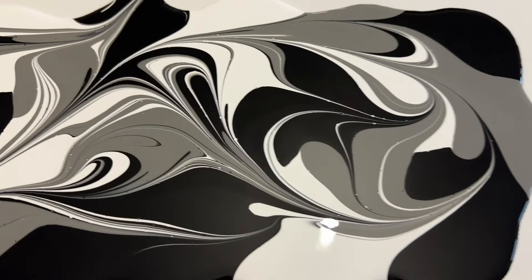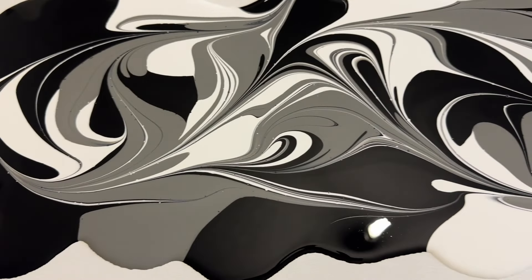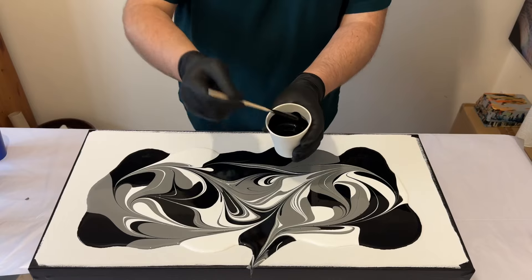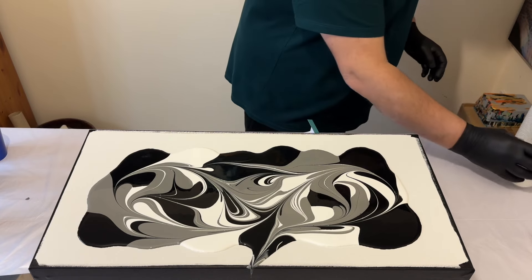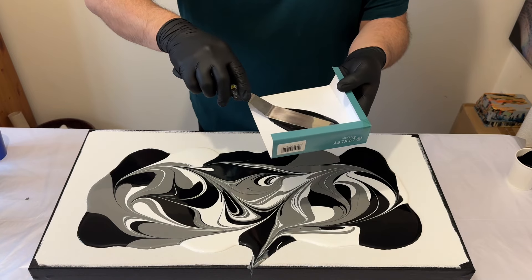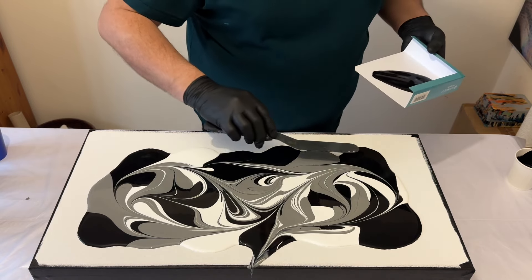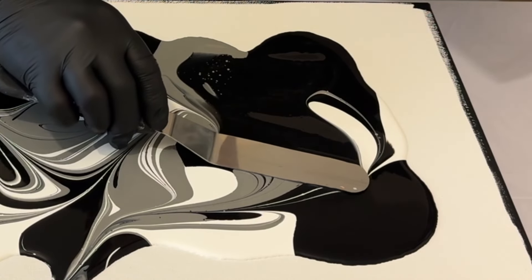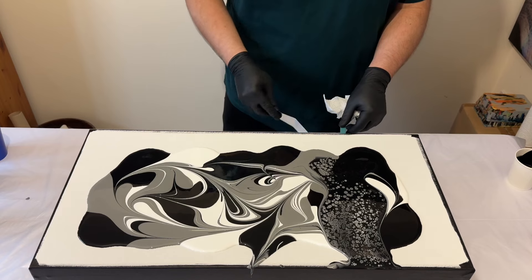I'm happy with the pattern being created on top. You can see how the marble — by tilting the canvas from side to side — has created this pattern, those lines, and the infusion of all three colours. Now I'm going to swipe using black paint mixed with Australian Floetrol, one part paint to four parts Floetrol. I'm going to use my palette knife, dip it into the paint ensuring the surface is fully covered, then rest it on top of the paint on the canvas and gently slide it across from one side to the other. The formula of paint mixed with Floetrol will create that lacing effect.